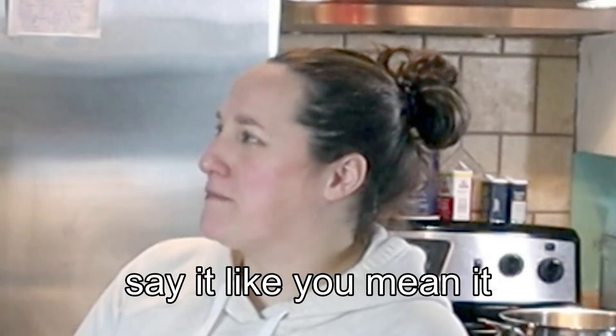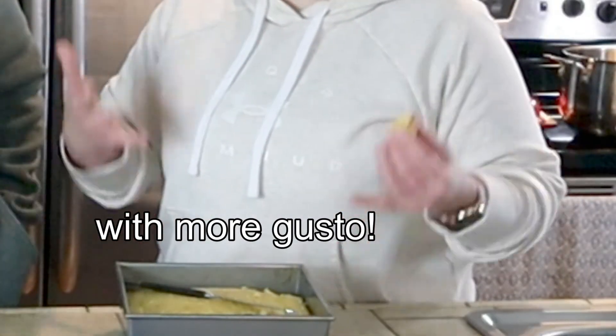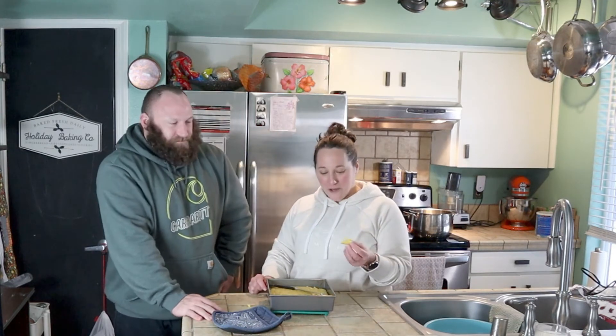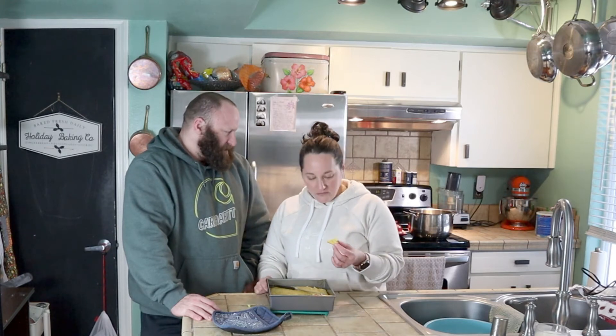This cornbread is making me thirsty. It grows on you — it's got a great fluffy texture, a little bit of a crunch. Would go nicely with dinner.